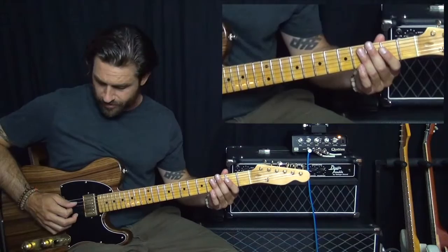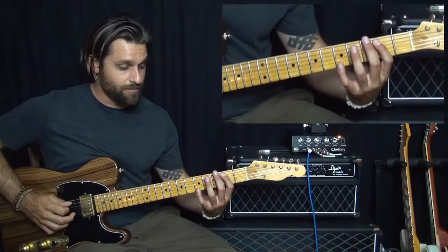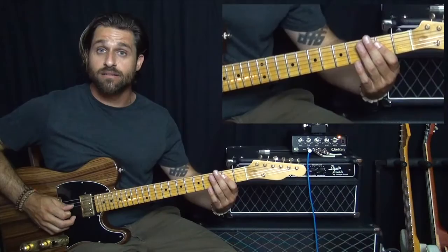The fourth string notes are D, E, F, F sharp. And then the next measure is the same thing in reverse: B, F sharp, F, E — like that.